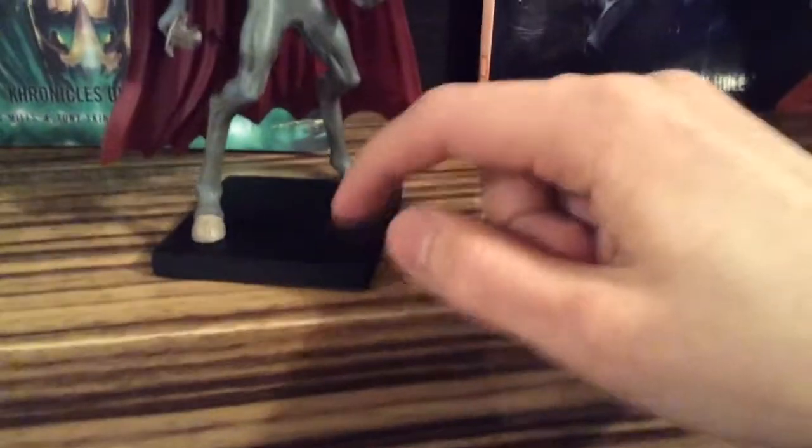And it's really good that he comes with a stand, because he's probably not going to stand by himself with these skinny-ass hooves.